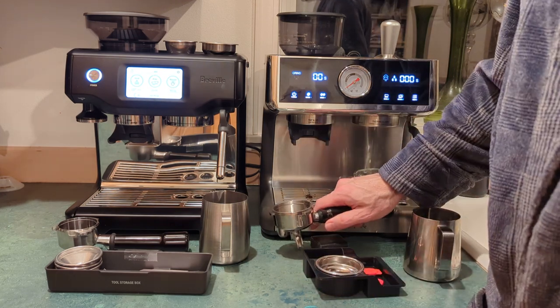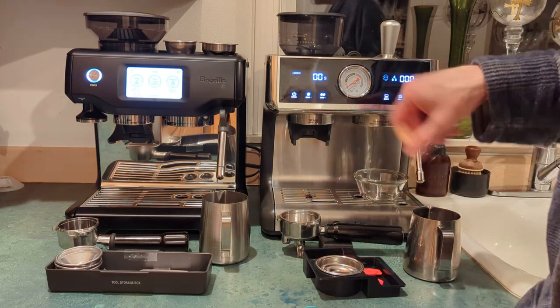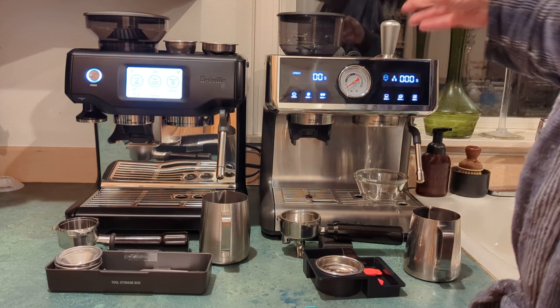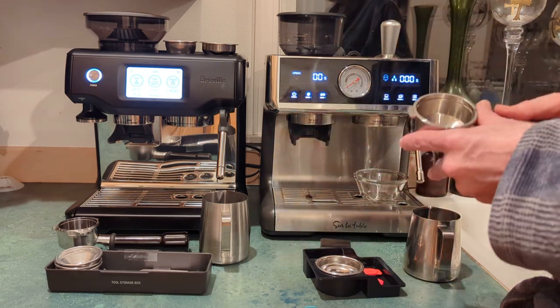I basically just grind into the portafilter, tap it down, put it on a scale, and stop when I get to about 18 grams for a double shot. Then you stir it with your WDT tool, tamp it, and you're good to go.